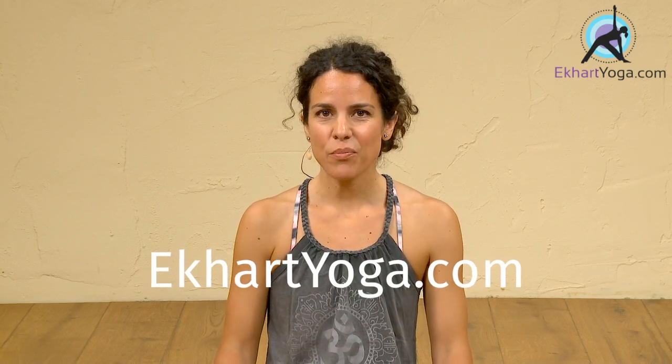Hi, I'm Adela Serrano. Welcome to the first Iyengar Yoga program for Eckhart Yoga. This program is specially designed for real beginners — people who have never done any yoga before. But it's also a way for advanced students or people that have a steady yoga practice to come into the Iyengar Yoga way of approaching Hatha Yoga.